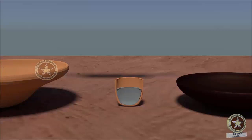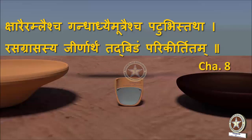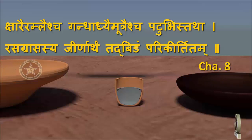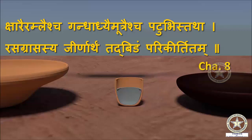Coming to what is Bidha — Shloka reference from Rasaratna Samuchya Chapter 8: Sharai Amlaishcha Gandhadhyay Moutraishcha Patubihi Tatha Rasagrasasya Jirnartam Tath Bidham Parikirtitam. The meaning is, Bidha is a combination of Kshara — different types of caustic alkalis — Amla Varga Dravya or Sour Drugs, Gandhadi i.e. sulfur and other minerals, Moutraishcha — 8 different types of urine mentioned in Ayurveda — and Patubihi, i.e. five types of salts.